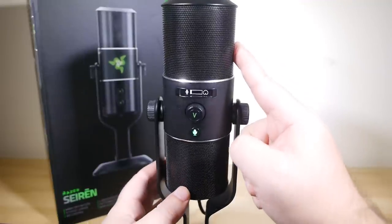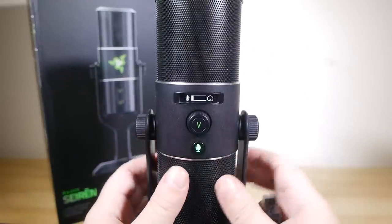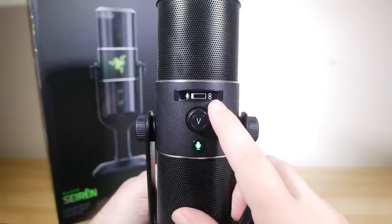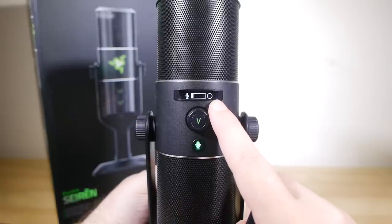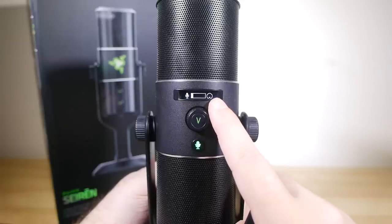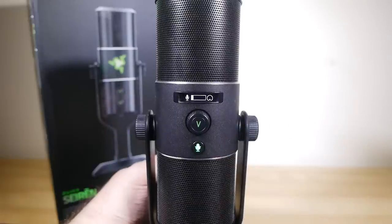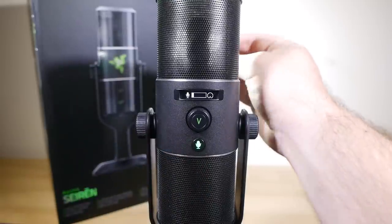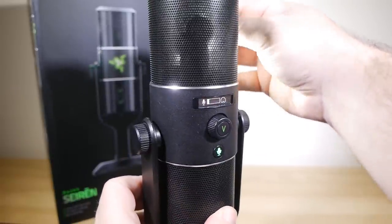Inside, there are three 14mm condenser capsules, which are arranged in such a way that you can use the mic in several different pickup patterns. For one-person voiceover stuff, the cardioid mode helps isolate pickup to only what's in front of the microphone. There's also a stereo mode, more suitable for musical instrument performances; an omni-directional mode for pickup all around the mic, useful for recordings of groups of people sitting around a big table; and a bi-directional mode for pickup focus on just the front and rear, good for interviews. Most gamers will be using it in cardioid mode.